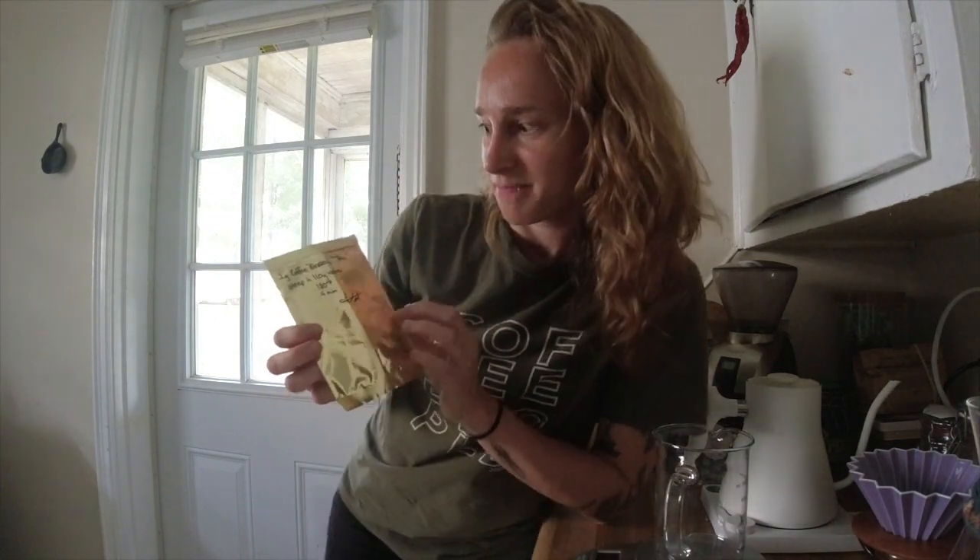Hello everyone, I'm Kat Malheim and look what I found! This is some coffee blossom tea that I made over a year ago.